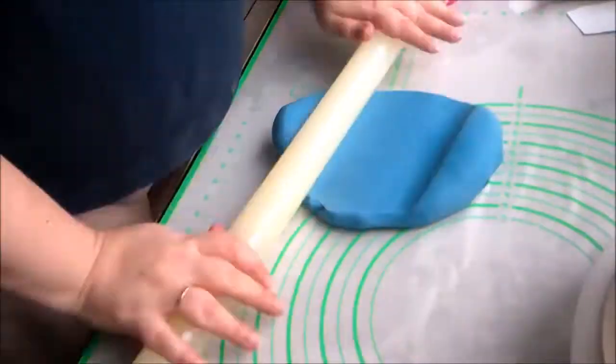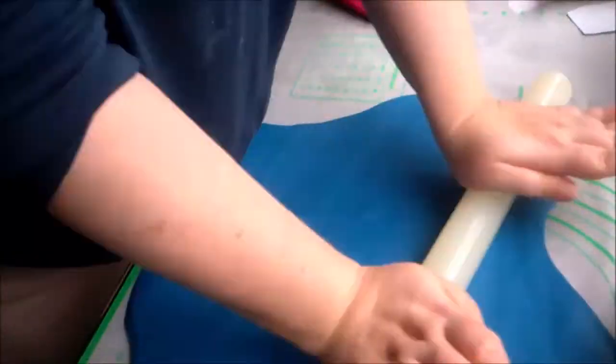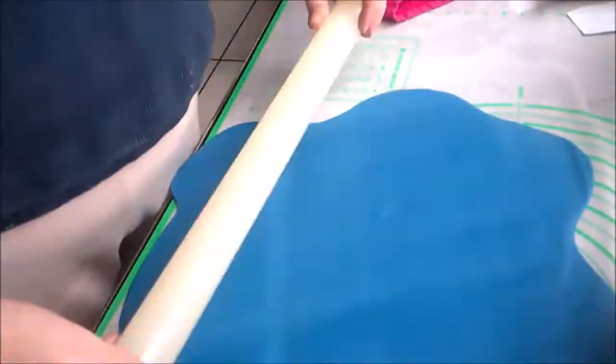Then I rolled out a nice big piece of dark blue fondant and covered the cake with it. I smoothed it on with my fondant smoother and my hands and cut off the excess with a knife.